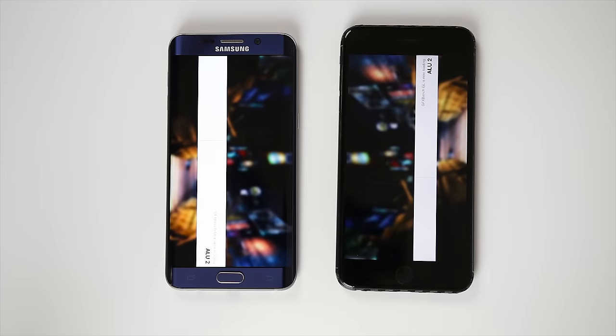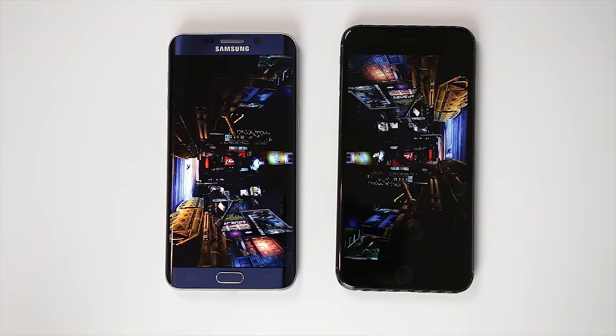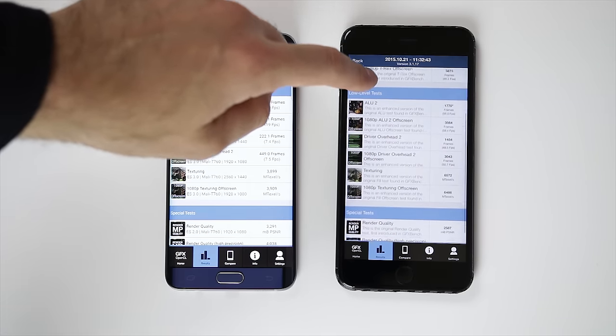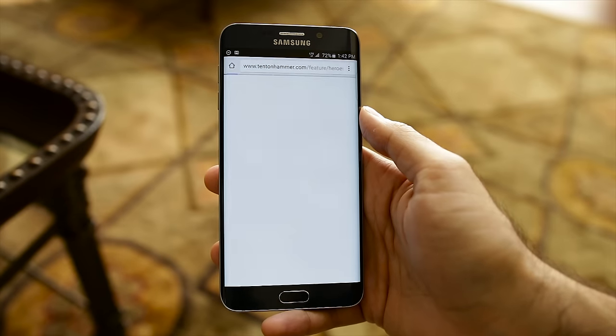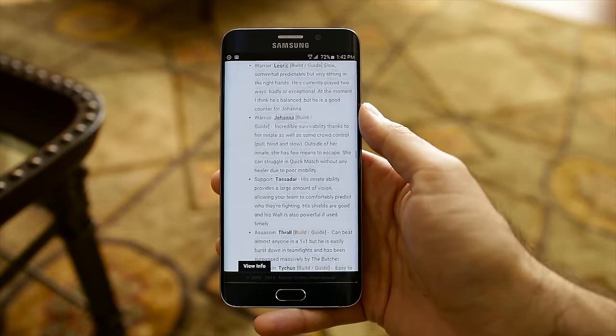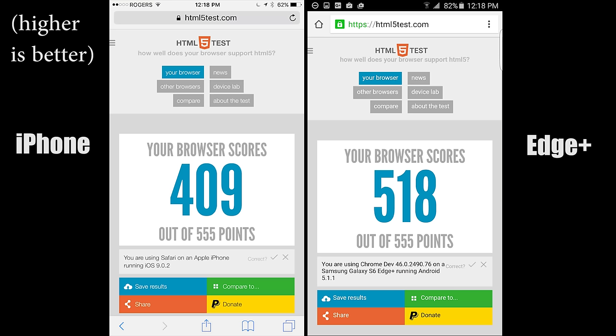Next, I ran GFX OpenGL to test GPU performance. Apple has always had powerful GPUs inside their smartphones, and the trend continues with the 6S Plus. Based on the final scores, the 6S completely dominates the S6 Edge in GPU performance. If gaming is your number one priority, I highly recommend sticking with an iPhone. For the browser test, I disabled all ad blockers and ran the JavaScript SunSpider and HTML5 tests. The iPhone 6S scored better on SunSpider at 219 milliseconds compared to 658 on the Galaxy S6 Edge Plus. But on the HTML5 test, the S6 Edge Plus beat the iPhone with a score of 518. For this round, I'm giving it to the iPhone 6S Plus — it has better GPU and single-core performance, which matters most for gamers.